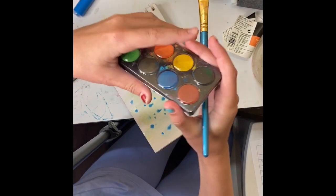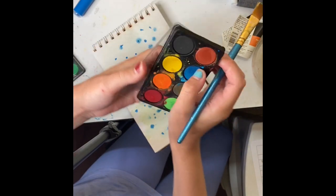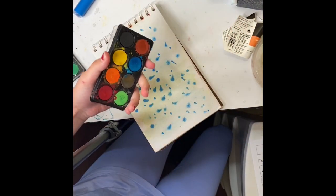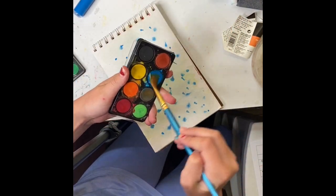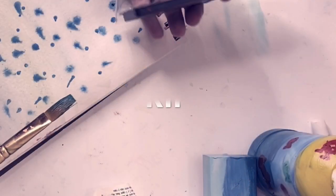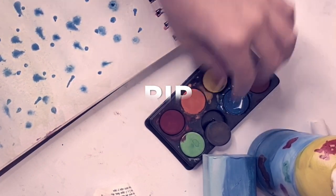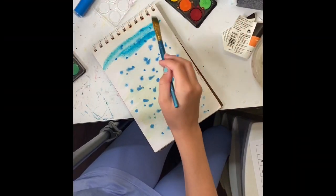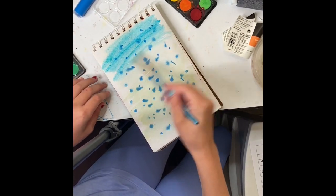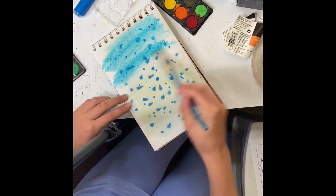It looks pretty green right now, so I'm going to spread a bit more water around to make it look less green. Then I'll take some of my blue watercolor — the lightest blue here — and just spread that. This is gonna look so pretty, you guys.